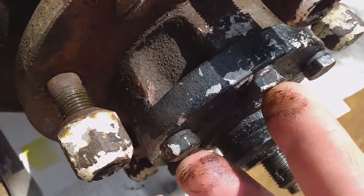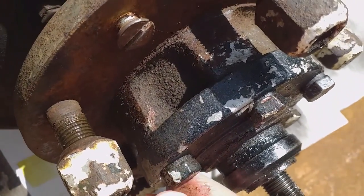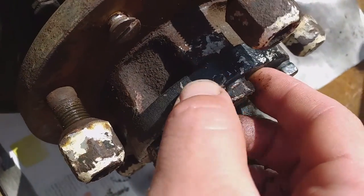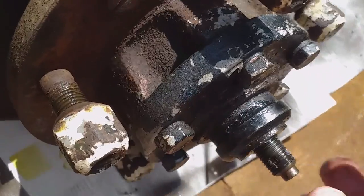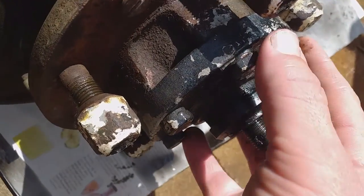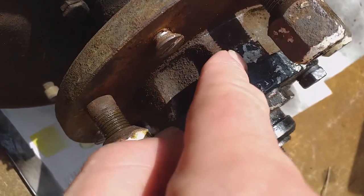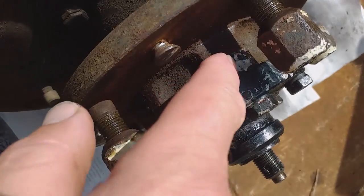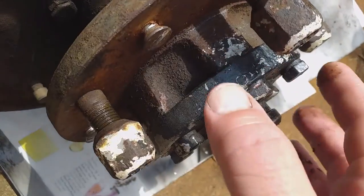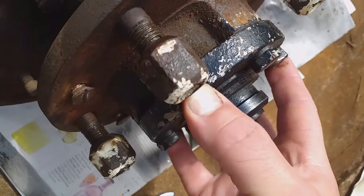Now we've got to undo these - they are five-sixteenths Whitworth. There are six driving member bolts with little spring washers. There's also a gasket, so if you can do this it's a good idea to have a spare gasket. You could make your own - it's a bit of an awkward shape, but it's not unheard of, or just get a Bearmach gasket or something.